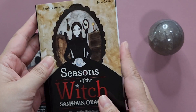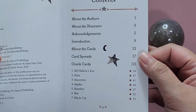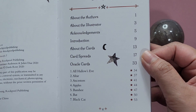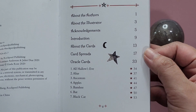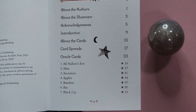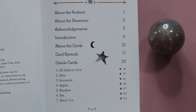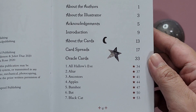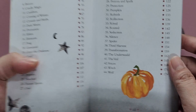So now let's take a look at this guidebook — it is pretty substantial. You have the table of contents, about the authors, about the illustrator, some acknowledgements, an introduction, a brief info about the cards, and then the cards themselves. Actually, there's a lot of card spreads in here, and that's what I like about the Seasons of the Witch series — they do have a lot of original card spreads in the guidebooks. And then you go to each of the cards.